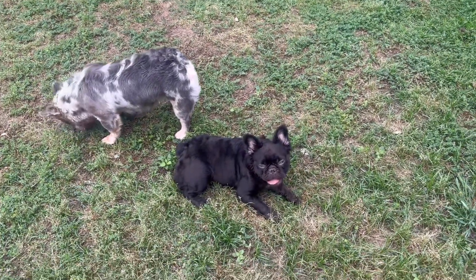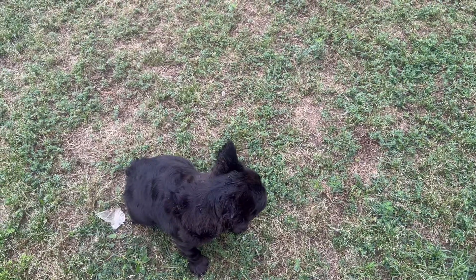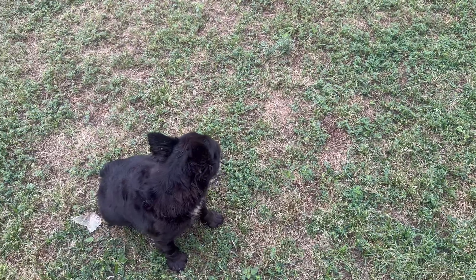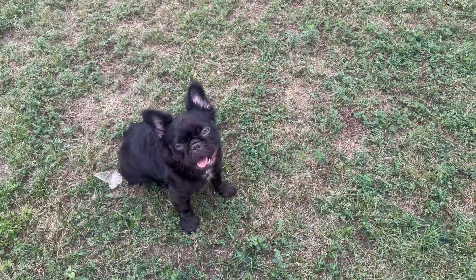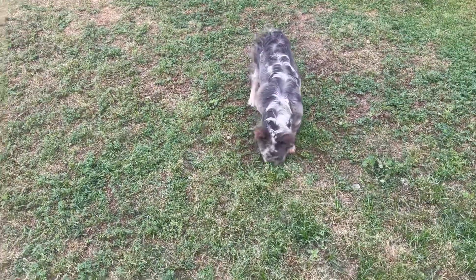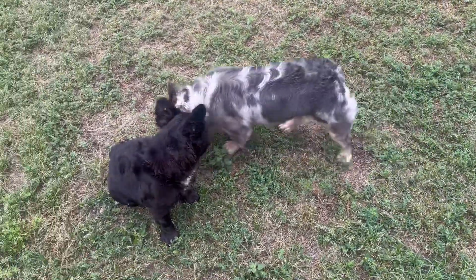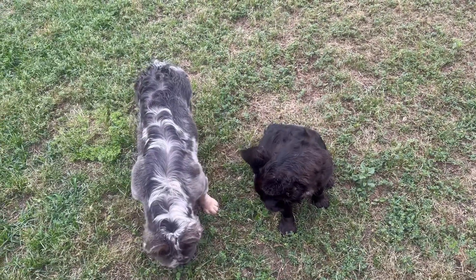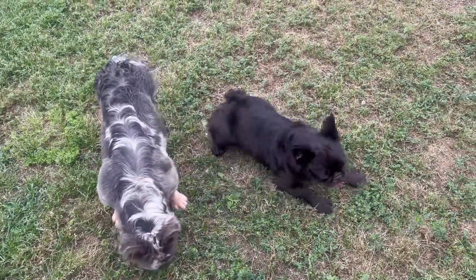I don't breed my dogs on the first heat cycle. Majesty is in heat and she's going to be a year old next month — May 19th. People who breed a dog on the first heat, I feel like they're just in it for the money and don't care about the well-being of the dog. If it was all about the money, I would be breeding them right now — that right there is a hundred thousand dollar litter easily.